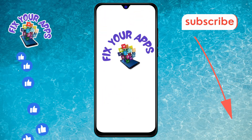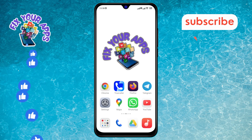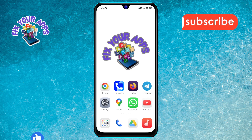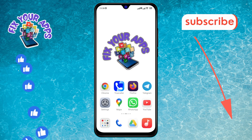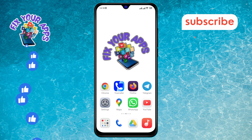Welcome to Fix Your Apps. In this video, we will show you how to turn on the zoom to fill screen feature on YouTube, step by step. If you find this video helpful, please subscribe to our channel for more tech tips and tutorials. Let's get started.